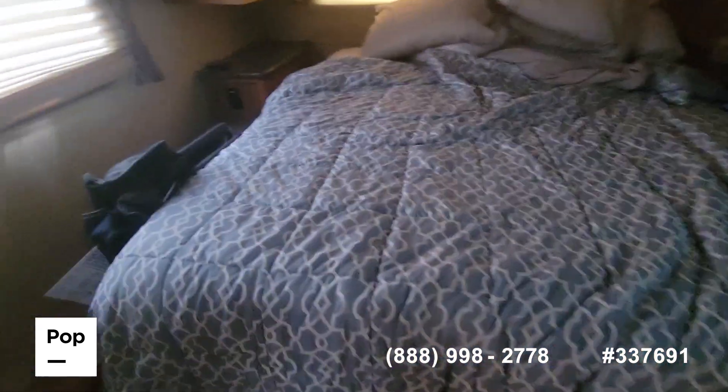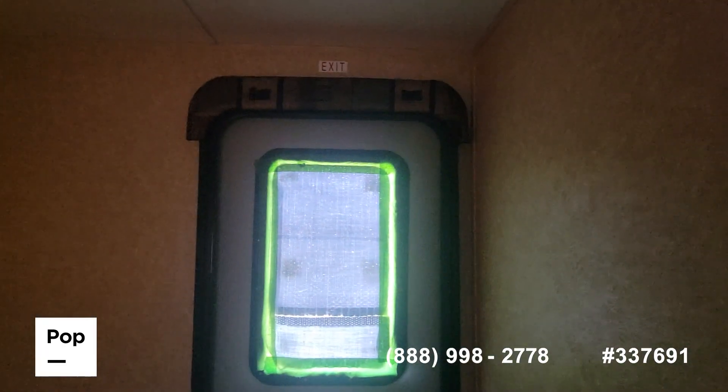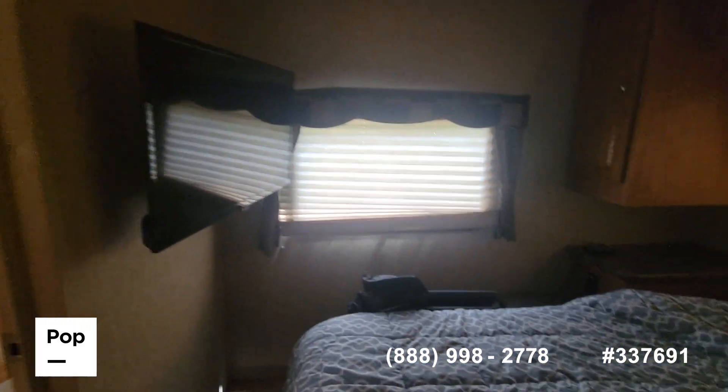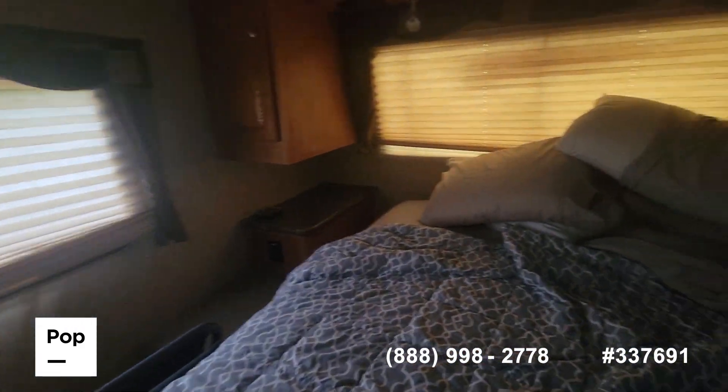I'm going to open the second door and go into the bedroom. There's the second door for the bedroom, and it has a television in the bedroom, shirt hanging closets, and day and night shades.